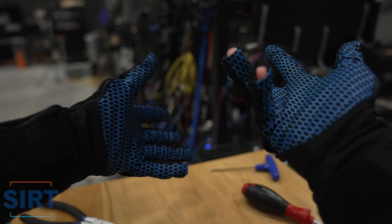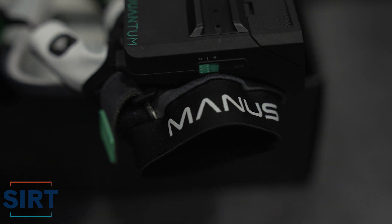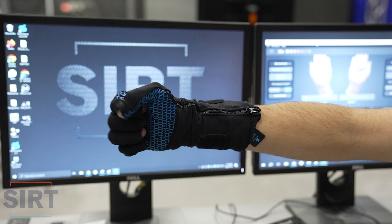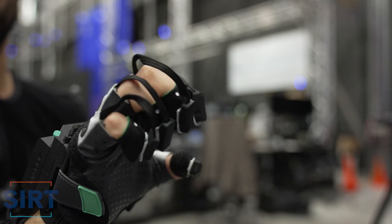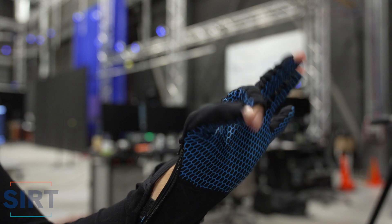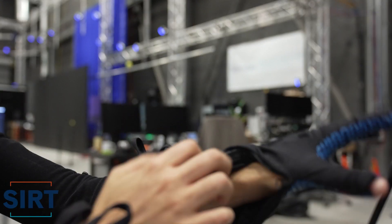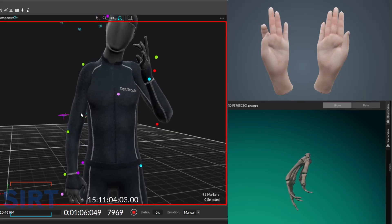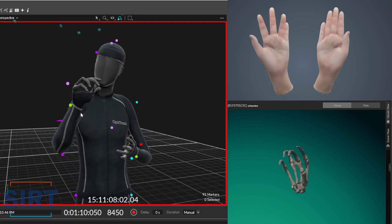In this video we're going to be talking about hand tracking, as well as comparing the Manus OptiTrack Meta Gloves to the Stretch Sense Pro Fidelity Gloves. This video is not sponsored, so I'll be giving my honest opinions on quality, ease of use, and more.